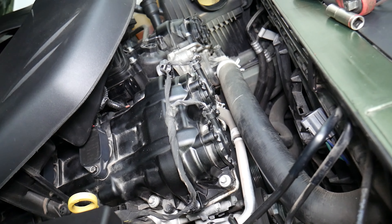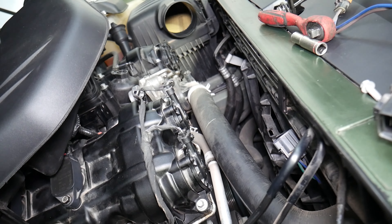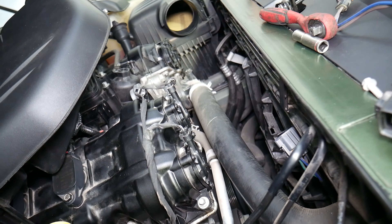Another thing: inspect the serpentine belt and make sure it's installed, because the water pump is driven by the belt. If it suddenly started overheating, that could be the reason. Your alternator and AC will also not work if the belt falls off. Always check for leaks and make sure you're not low on coolant.